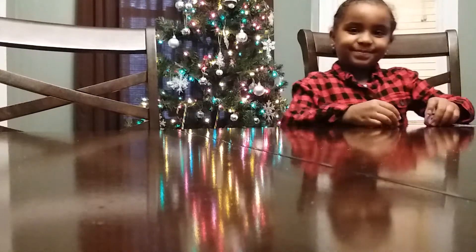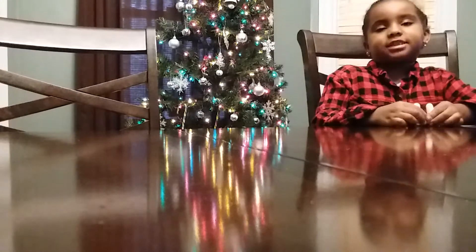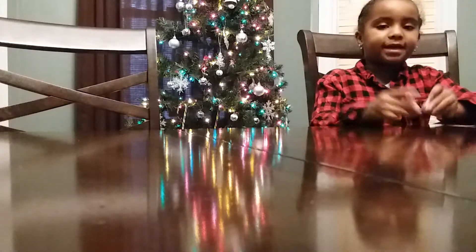Well, this is Jade's Spa Day. Tell me who you are. My name is Jade, and we are going to be Pink and Nails.